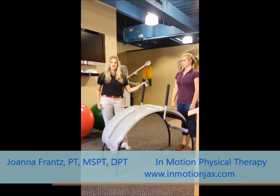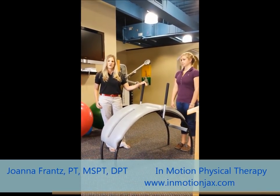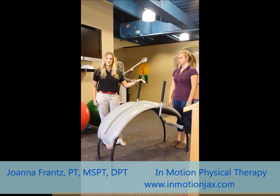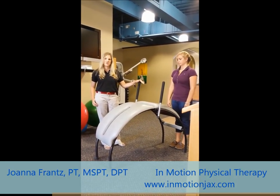Hi, I'm Joanna Frantz at In Motion Physical Therapy, and we're going to show you how we use this piece of equipment, which is called a body bridge. It's a great way to stretch out your back and your neck.